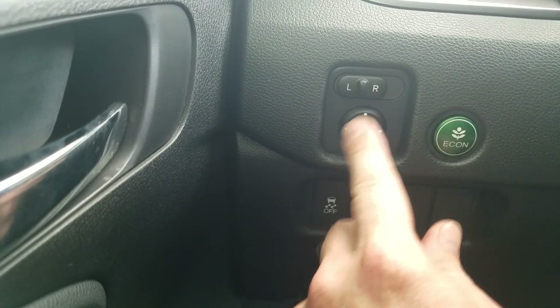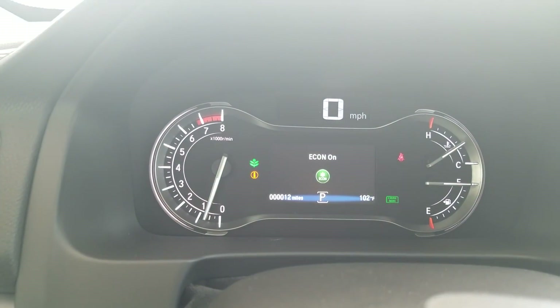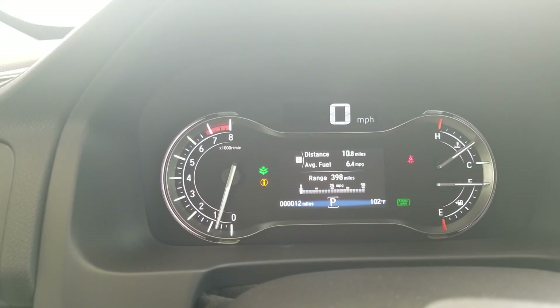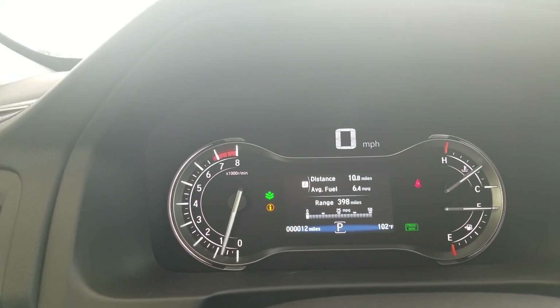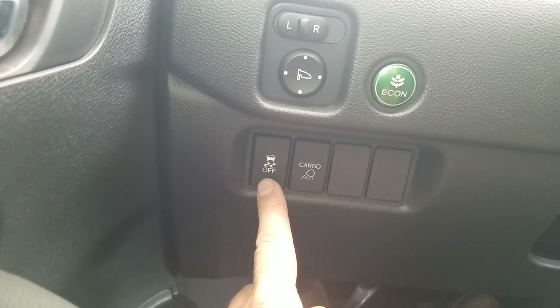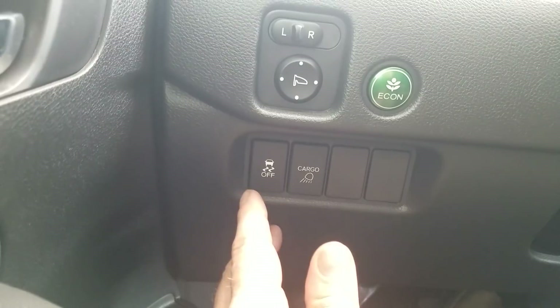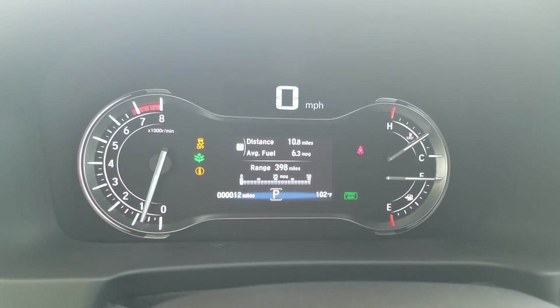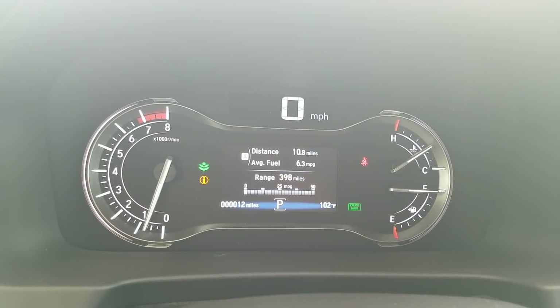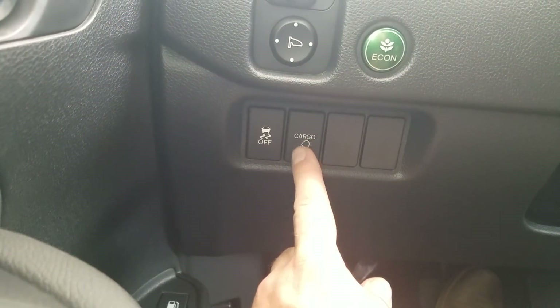Moving over, you'll see your mirror control with left and right tabs and an adjustment pad. Then there's the Econ button — when it's on you'll see a green leaf indicator. When active it shuts down some electrical systems in the front of the car, affecting things like your AC unit and accelerator, to help improve gas mileage. Below that is the Vehicle Stability Assist button, which works with your traction control. In the event of a skid, it'll transfer power to whichever wheel is getting better traction. It's always on; you have to press and hold it for a couple of seconds to turn it off. The cargo lighting control for the bed is also right here.